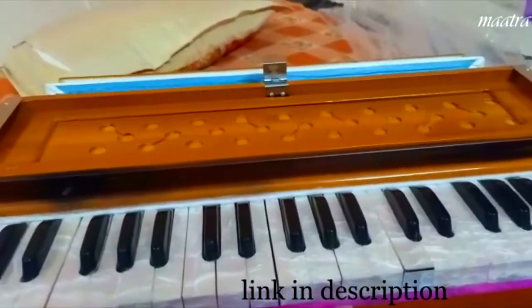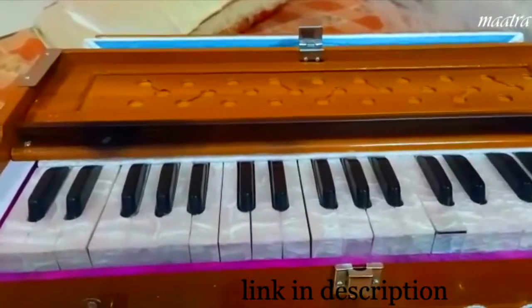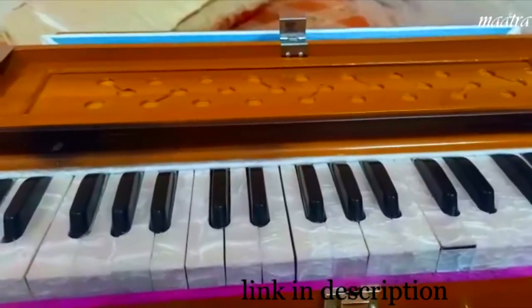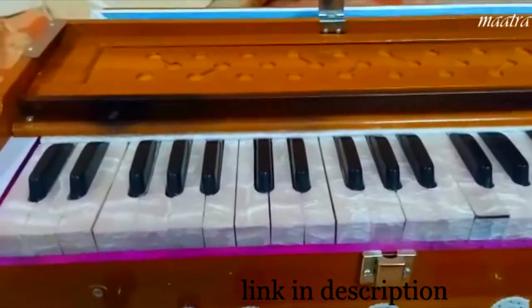Hello friends! Finally, my new harmonium has come. I opened the box just now. It was a little late, but it was okay.